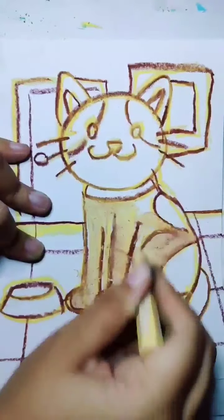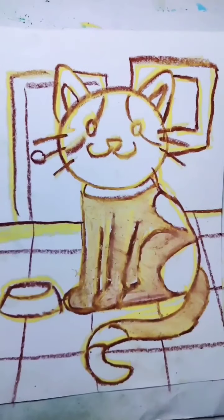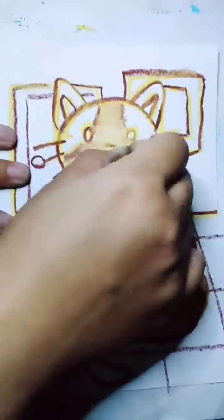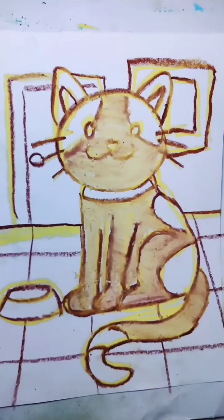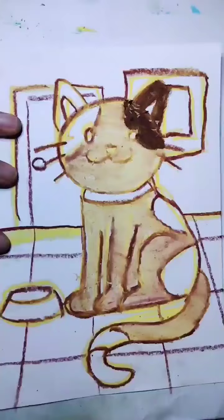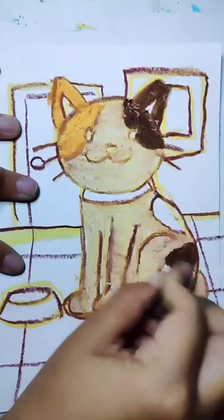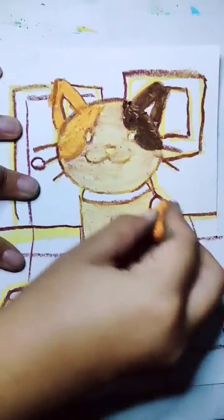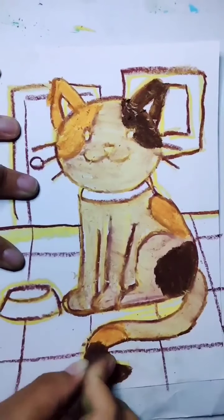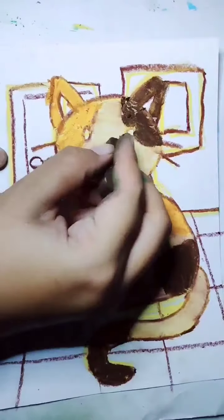I want to color the cat. I color it with the basic color — you can choose any color you like. You can mix and do gradation for the color. For the gradation when you use crayon, you choose the dark color first, then mix with medium color, then the lighter color, so it will look like this. I give different color for every part — make sure you are coloring in one direction.